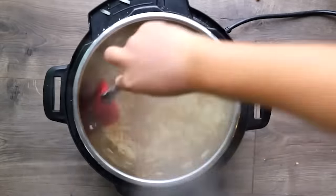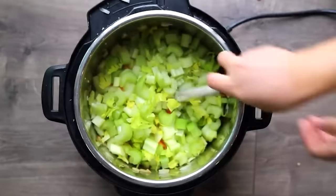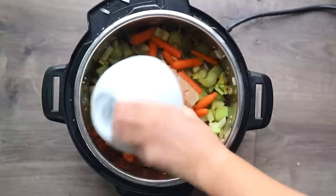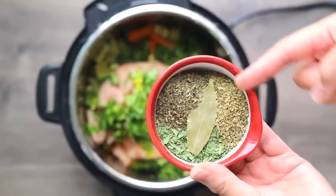Mix everything together to make a soft dough. Once it starts combining, move from a spatula to your hands and knead it gently — not like bread dough, just until it comes together into a ball. Cover with plastic wrap or a clean towel and let it rest. Back in the soup, add garlic, carrots, and celery; saute a couple minutes. Then add the chicken breast pieces along with about three quarters of your fresh parsley.